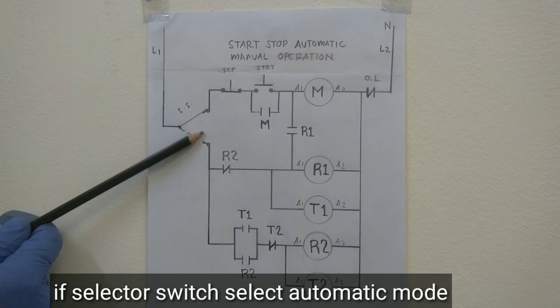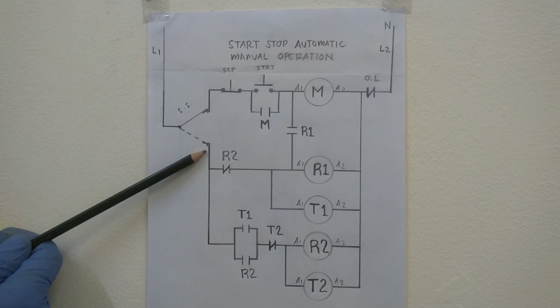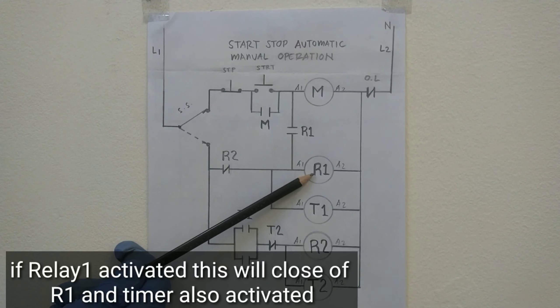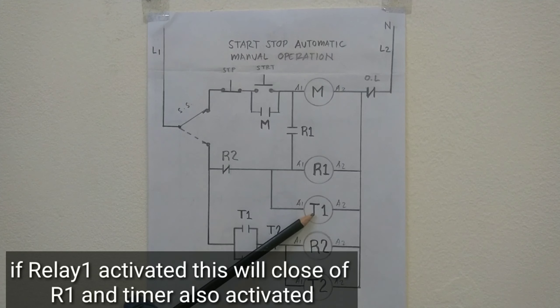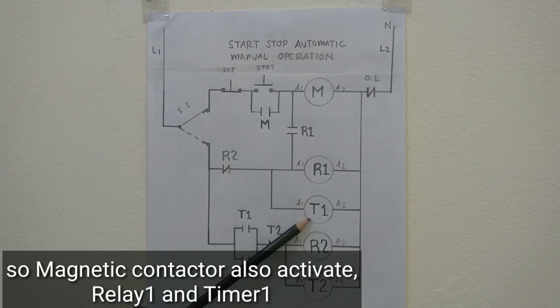Kung ang selector natin ilagay natin sa automatic mode, ang kuryente dadaloy dito. Dito putol na ito — wala nang kuryente. Ang kuryente dadaloy dito. A-activate ngayon ang relay 1 natin. Pag-activate ng relay 1, ipo-close ito ng relay 1. A-activate din itong timer natin. Tatakbo ngayon ang magnetic contactor natin, relay at saka timer.